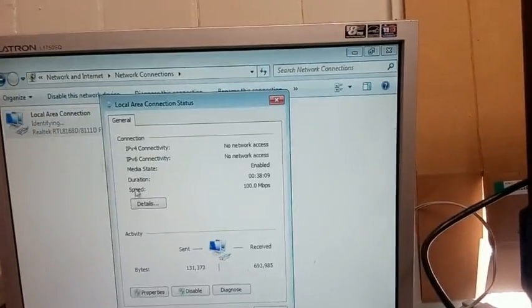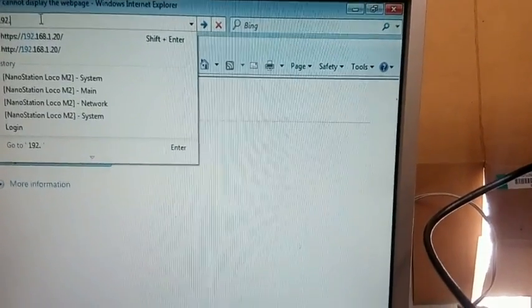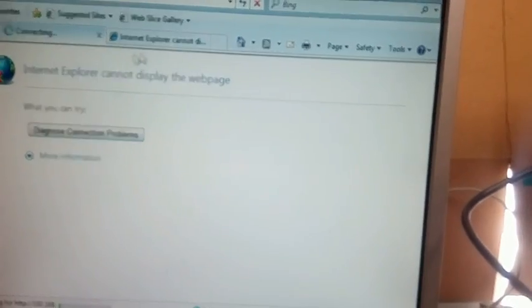Now I need to go back and change my computer's network settings, put them back to default. The ethernet comes out, goes into the power supply, and then I get another ethernet cable. Sorry about the handheld camera — it's an impromptu video. Now put in the new IP address: 168.0.44. I'm just going to wait for that to finish.